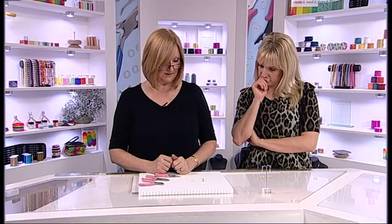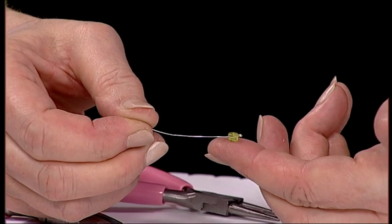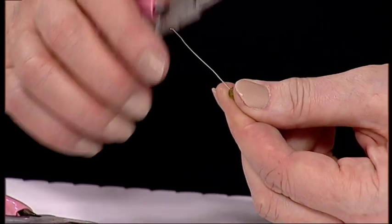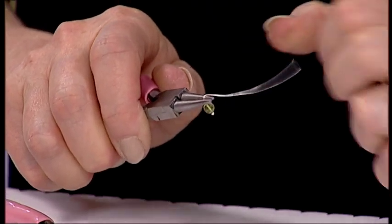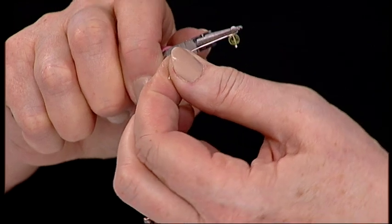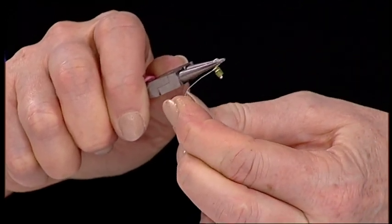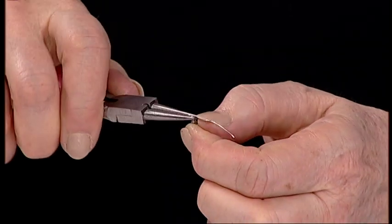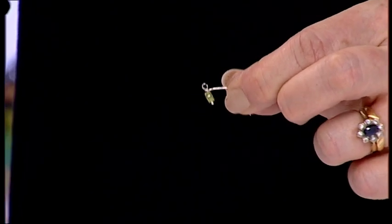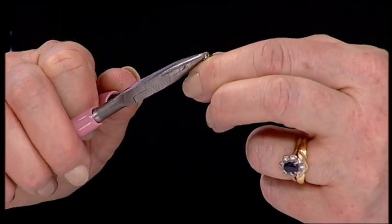Now start working on the beads. Take your featherweight head pin and place your beads of choice onto the end. Take your round nose pliers, put them right at the top of your bead, and bend the head pin over, then pull it across the front of your bead. Let the wire do the wrapping — don't try and move your pliers, keep it very still. Wrap it around two or three times, straighten up that loop, and you've got a lovely neat wrapped bead. Cut off the excess, then use your flat nose pliers to press in any scratchy little tail.